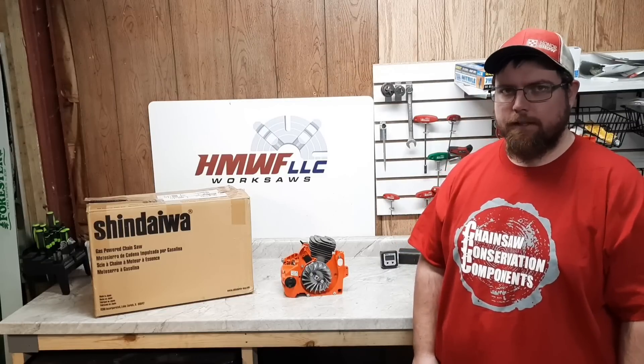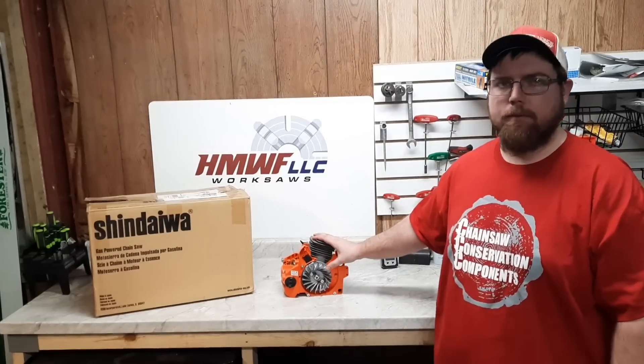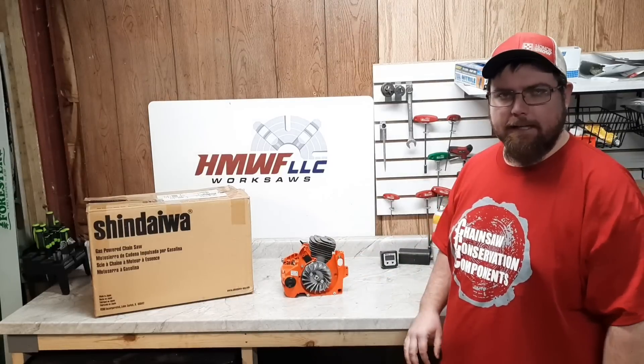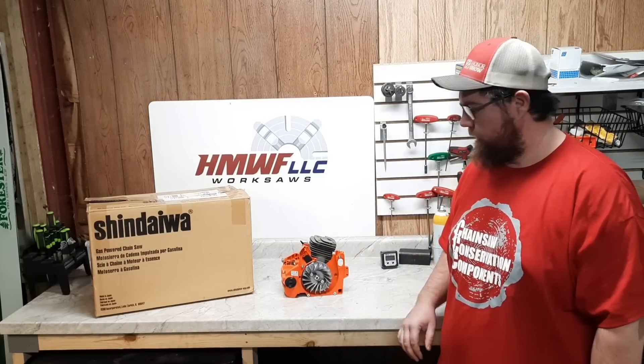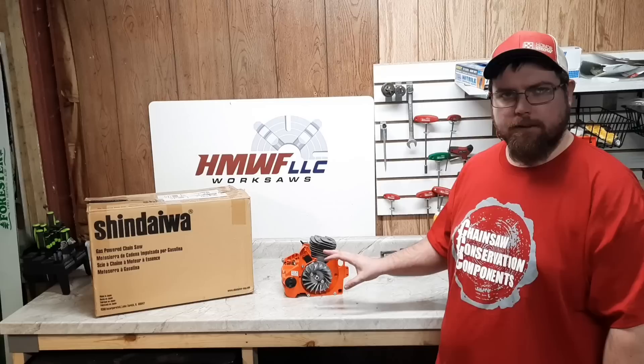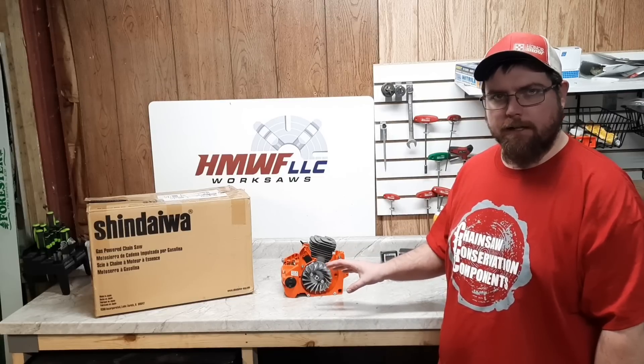Welcome back everyone! Dino Joe here. Today I'll show you something fun. This is the crankcase that I teased a little bit in the 86cc hybrid video. It's got some work done to it. Mr. Greg Brewer out in Oregon did all the work on this crankcase.